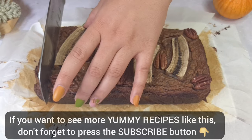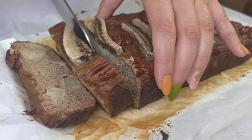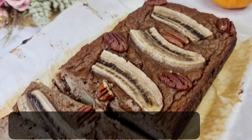If you want to see more yummy recipes like this one, don't forget to press the subscribe button. See you in the next video. Bye!